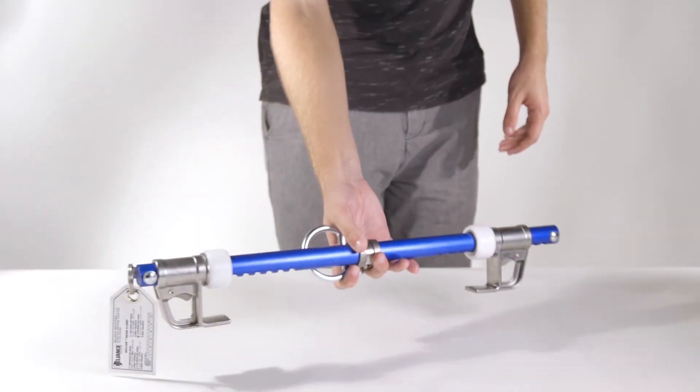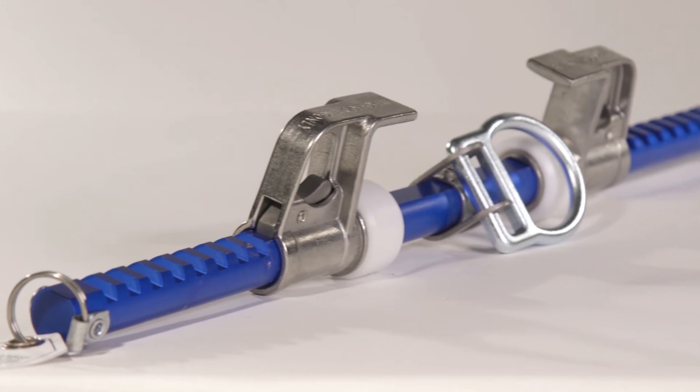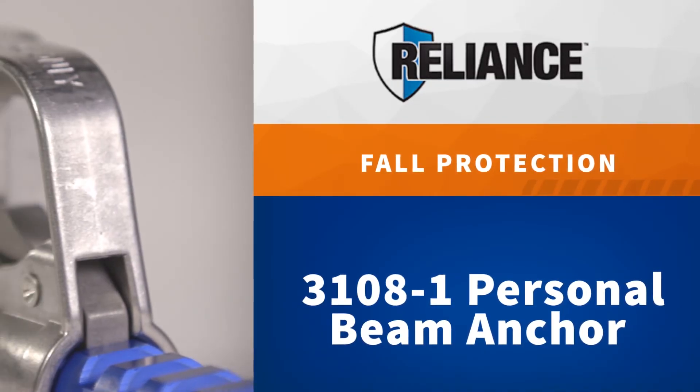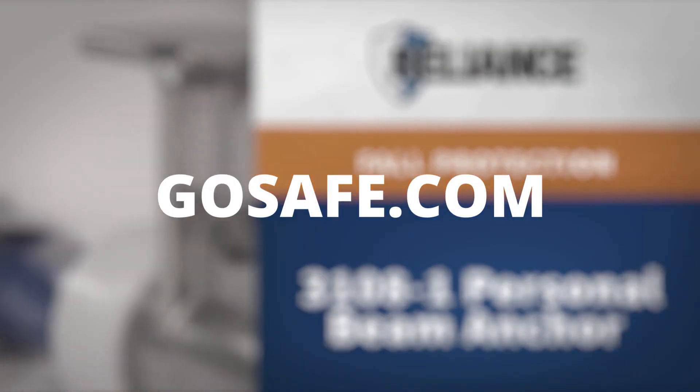This anchor weighs in at just 3.75 pounds, while maintaining up to 440 pounds of weight capacity and a minimum static strength of 5,000 pounds. When you need fall protection as strong and reliable as you are, you need the Reliance Personal Beam Anchor. Get yours today at Gosafe.com.